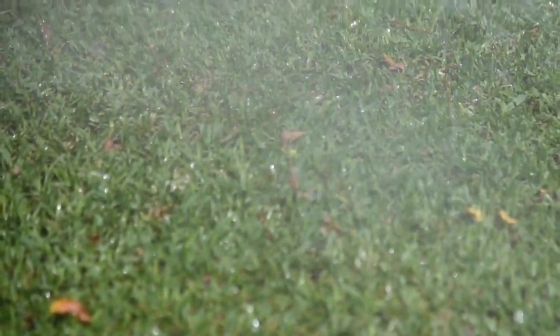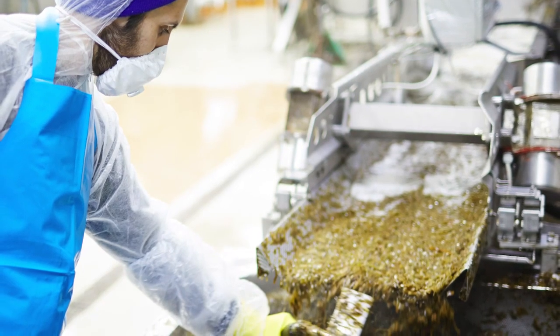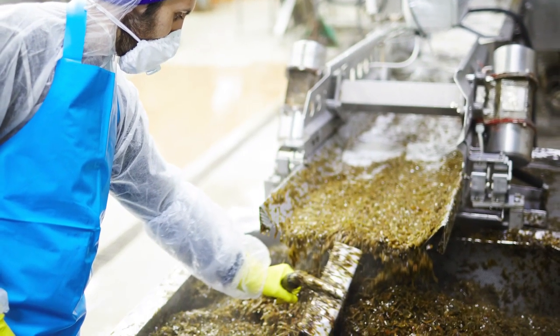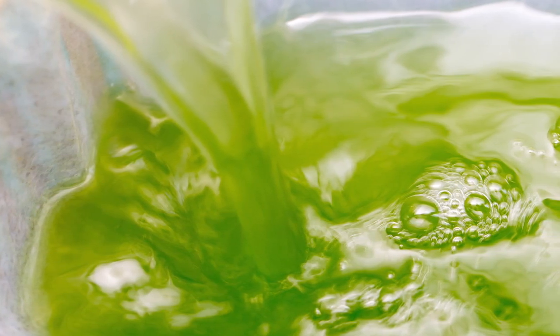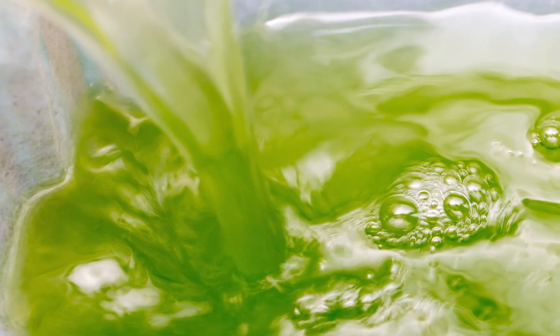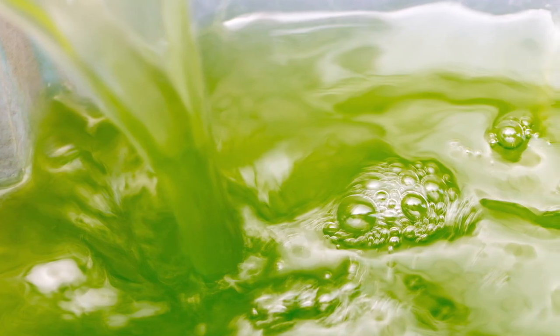A quick boost of liquid nutrient, particularly if your lawn is in stress from nutrient deficiency, will help your lawn to recover faster or maintain peak health. Seaweed extracts promote healthy roots and encourage beneficial microorganisms within the soil. This healthy soil ecosystem will assist in allowing organic matter to break down more efficiently, which can be particularly important during the warmer months when there is a lot of leaf growth.